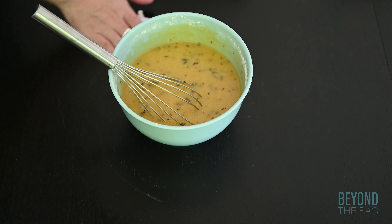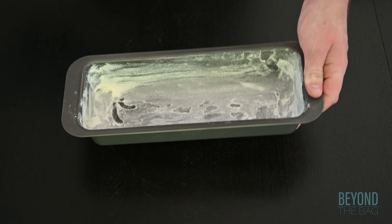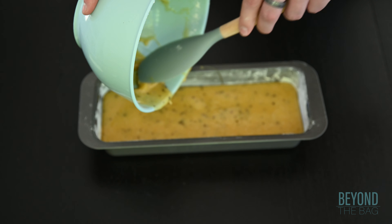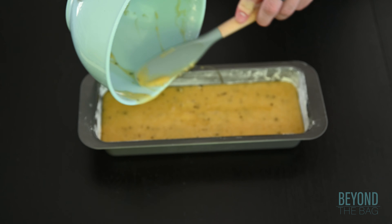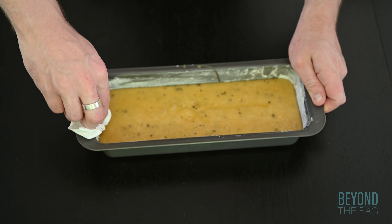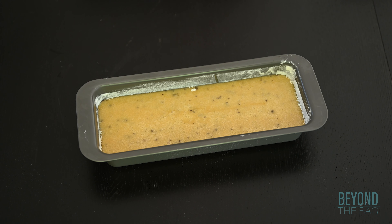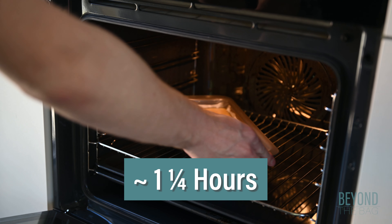Once you have given the batter a thorough mixing, it is time to get the cake ready to bake. Pour the batter into the oiled and floured pan and clean up some of the excess flour around the edges. From there, we are going to place the pan into the oven. We are going to leave this in for about an hour and 15 minutes.